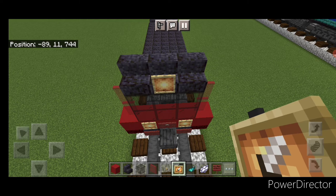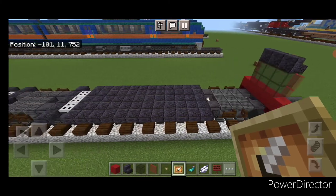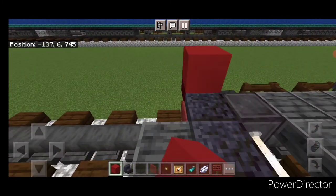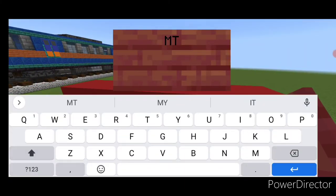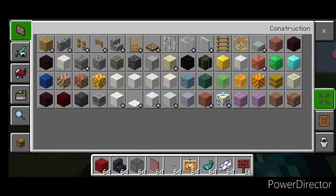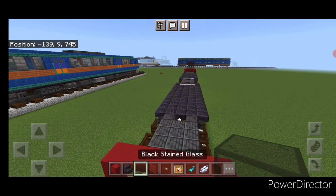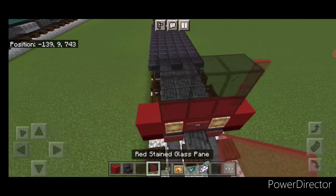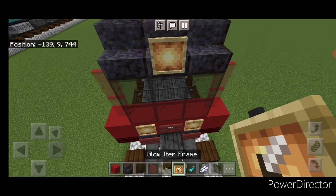We're going to repeat the exact same process on the other end. Come all the way down — five red concrete across here. On the middle, a mangrove sign with MTS in all capital letters, hit it with white dye and a glow ink sack, and a glow item frame on either side. Then up here, two rows of three black stained glass blocks and two red stained glass panes on either side. On the top middle, three polished blackstone stairs and a glow item frame on the center.